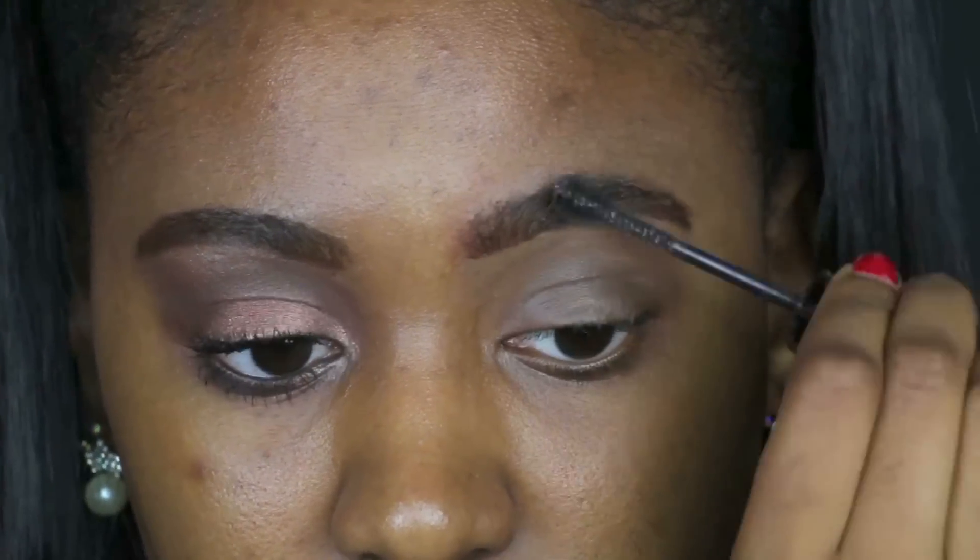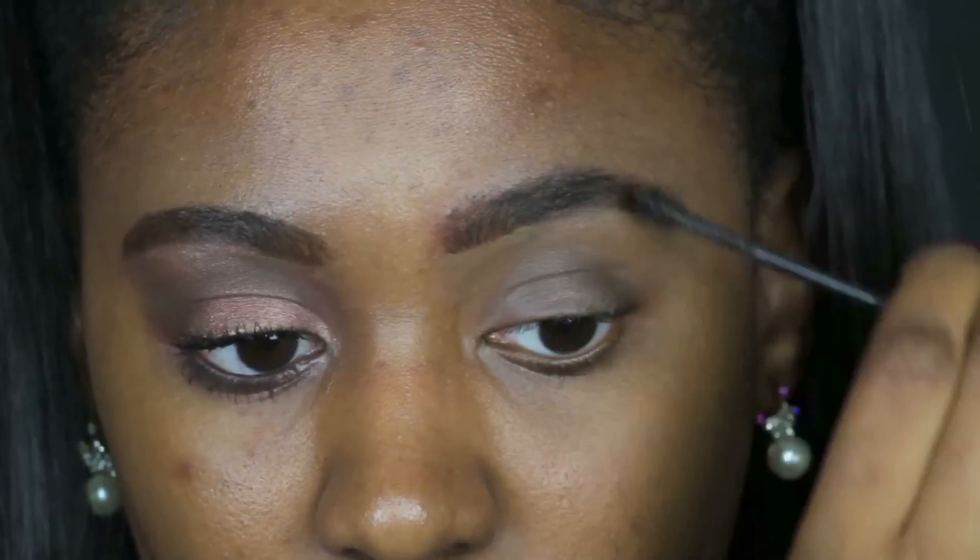Her eyebrows are flawless, really really neat. I can only try to get as close as possible to the neatness of her eyebrows in this video — she's just always slaying.